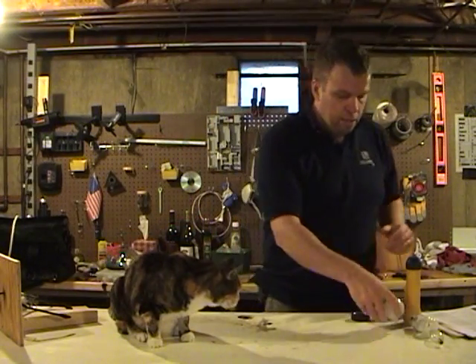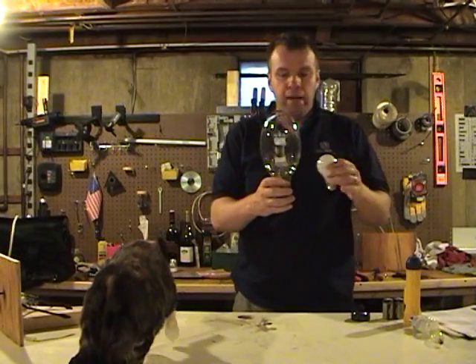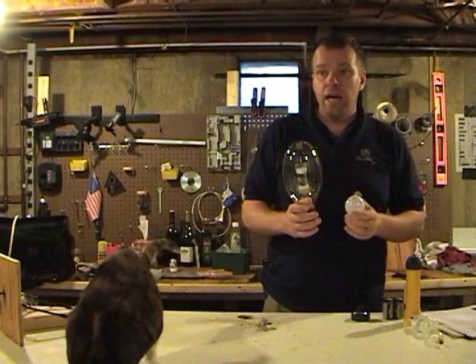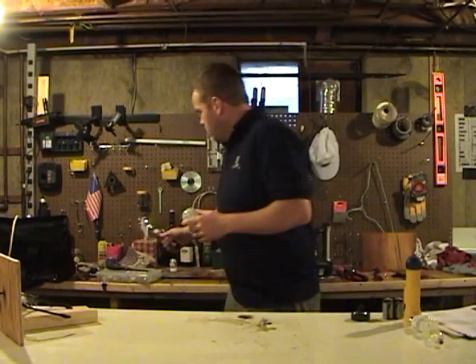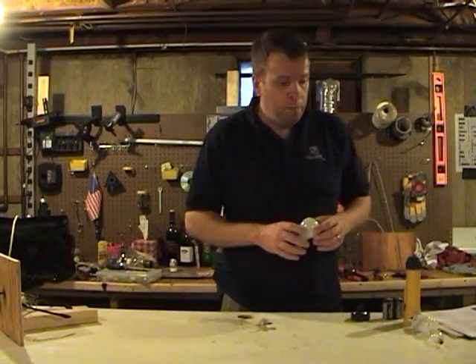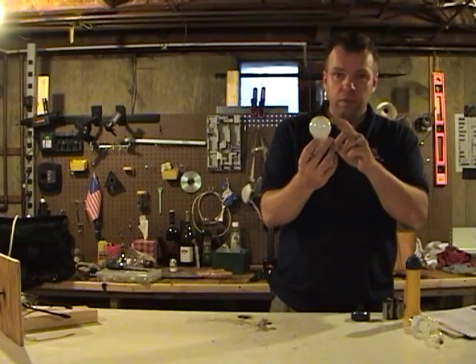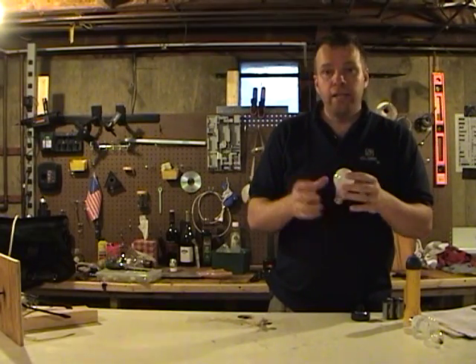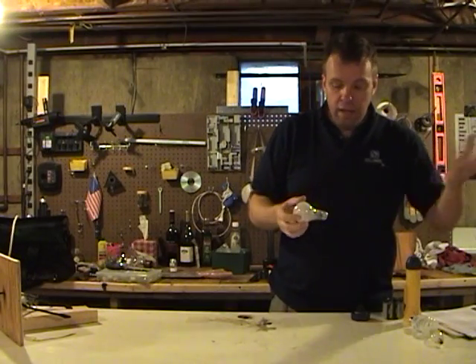These light bulbs here work the same way. They have a tungsten carbide filament which gets hot and gives off heat. When Thomas Edison invented the first light bulb, he used thread that was carbon-coated in a vacuum tube, which is what the light bulb was, and the thread heated up and gave off light.